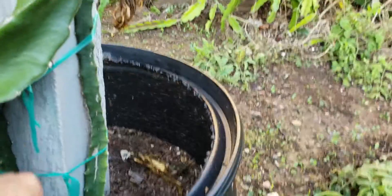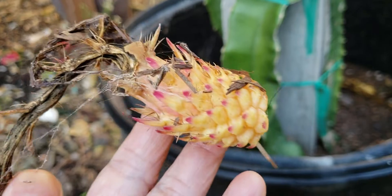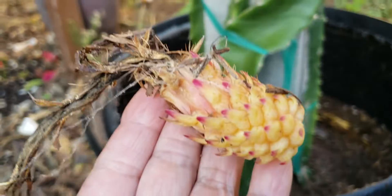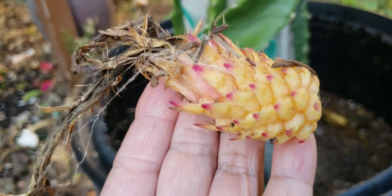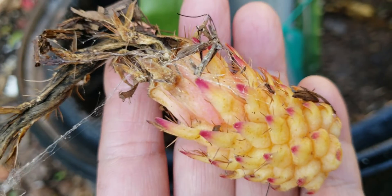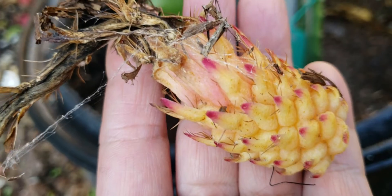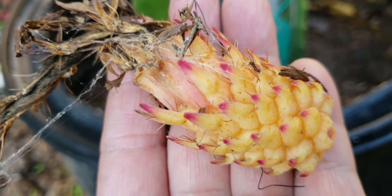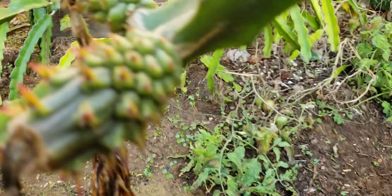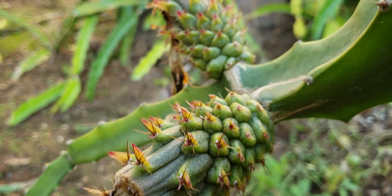I'm not sure what happened to this one — we hand-pollinated it using frozen pollens, or a mix. I think it might be because the stigma looks different compared to the other flowers. I did comment on the stigma before — it looked different.